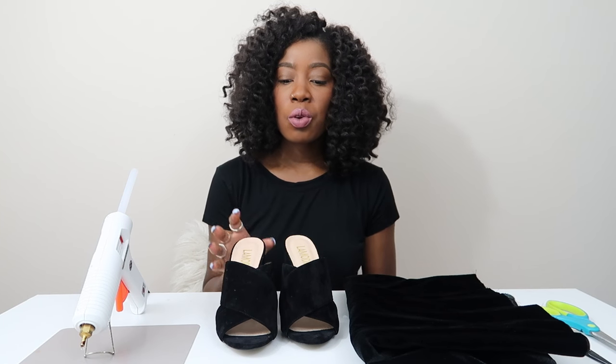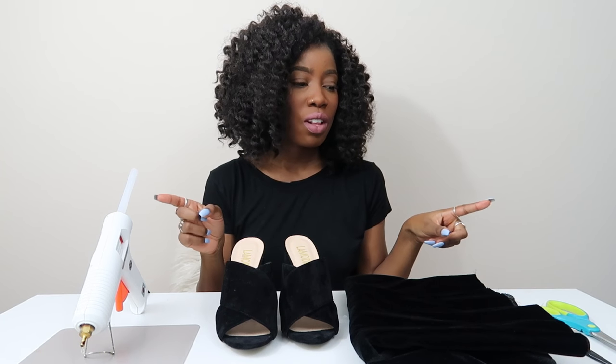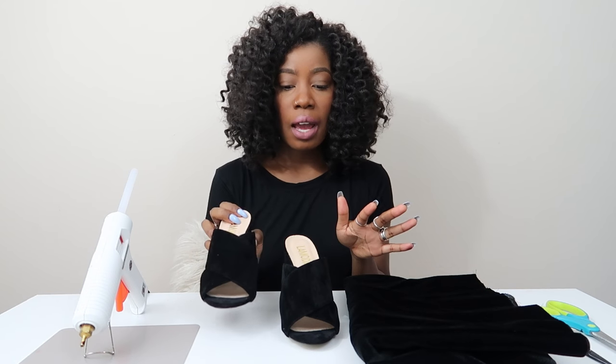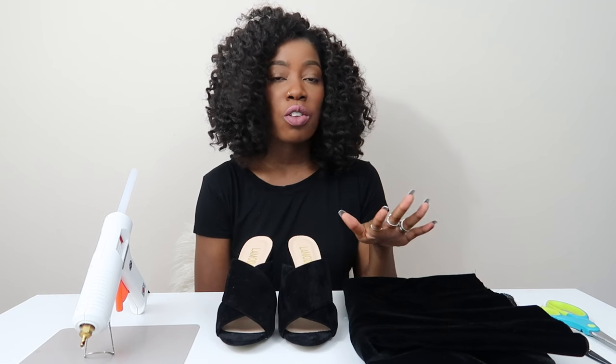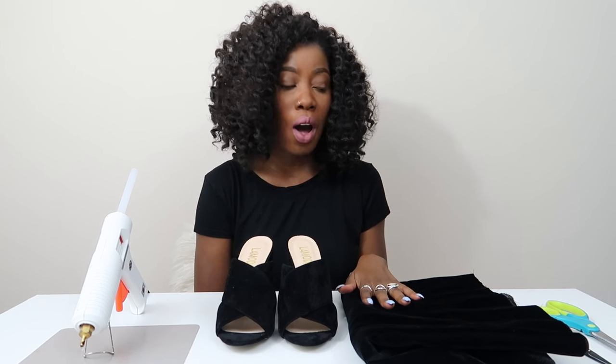Hi guys, today we're going to make mules with bows on them. I saw these at Zara — they had mules with big bows on them and I bookmarked it. I got these velvet mules from La Moda and thought they were perfect to DIY. I got some velvet fabric to match. The shoes don't have to be velvet — whatever material you want, just make sure to match your fabric. I was walking around Joann Fabrics with one shoe trying to match it up.